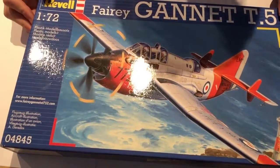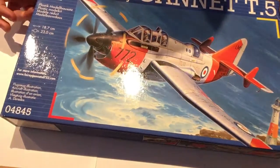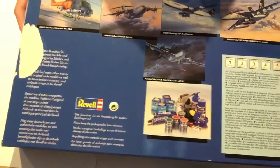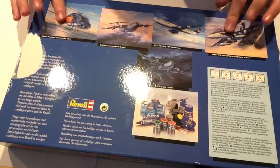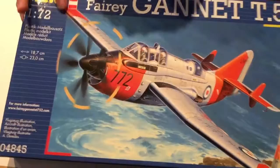Hey guys, welcome back to another review. Today we'll be reviewing Revell's Fairey Gannet in 1/72nd scale. Looking through the box, this seems to be the best Fairey Gannet on the market in 1/72nd scale at the moment. As usual, just a quick overview of other kits by Revell. The box art is quite nice — it doesn't look CGI, it looks like a nicely painted piece of artwork on the front.